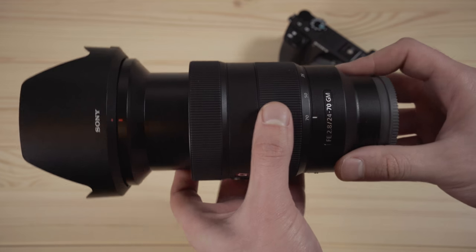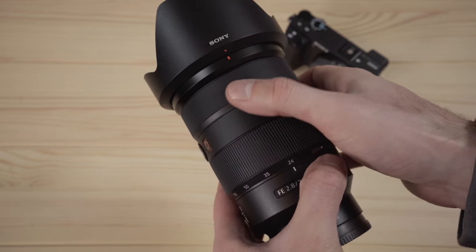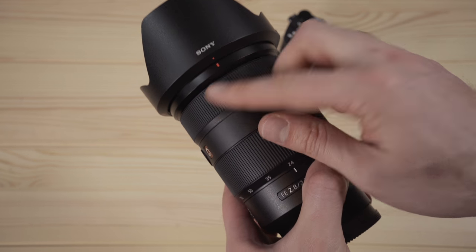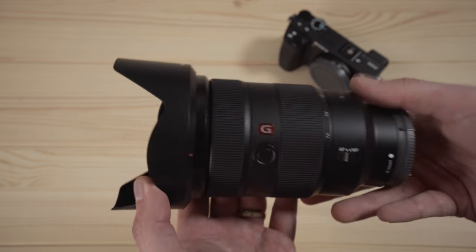In certain situations, a prime lens like the 35mm isn't going to cut it. If you need to adjust the focal length, your best choice is probably a lens like the 24-70. This lens allows you to use any focal length between 24mm and 70mm.